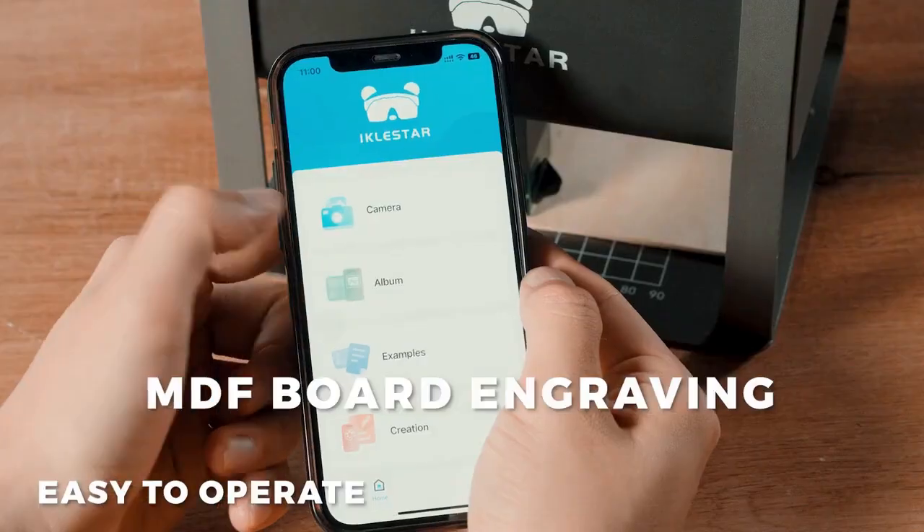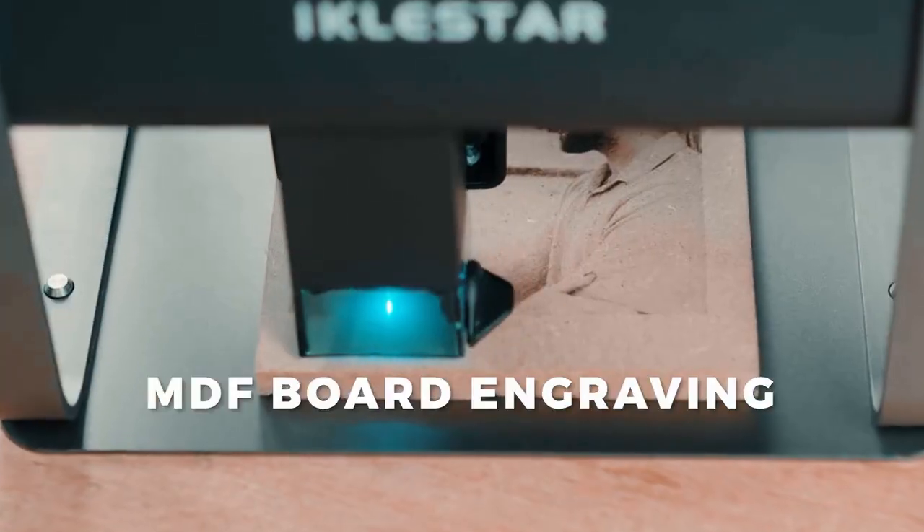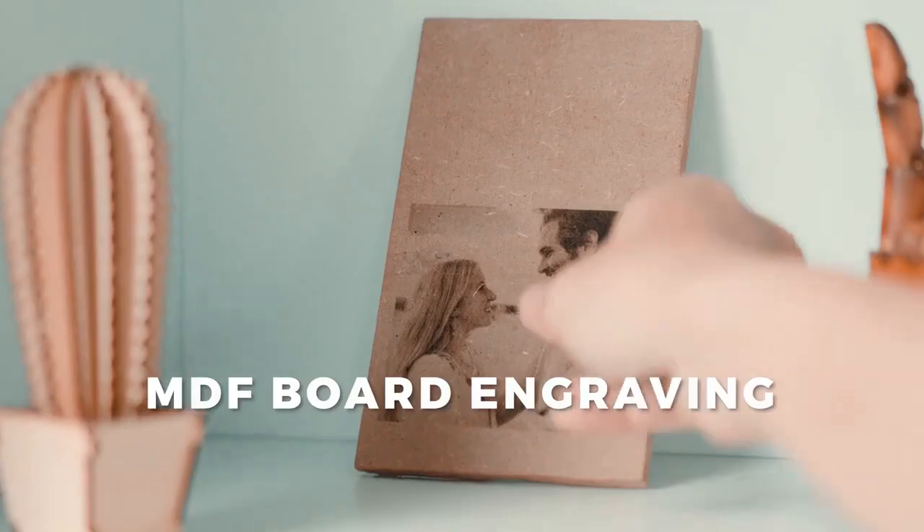Easy to use and equipped with iOS and Android apps, it will help you turn your imagination into reality.